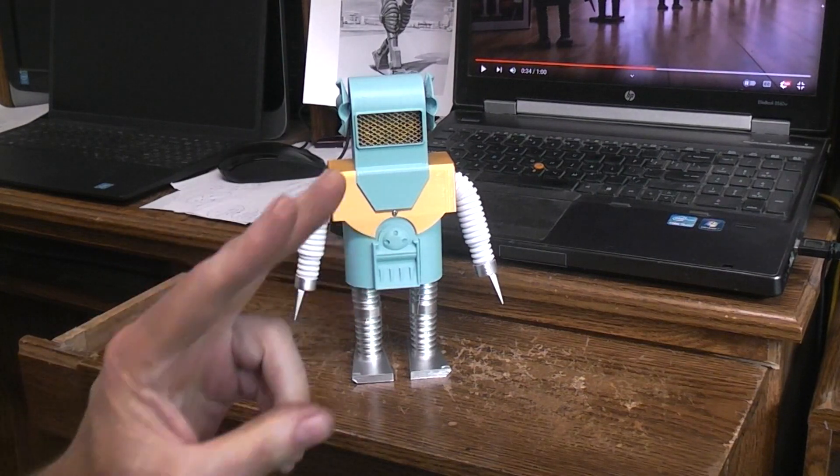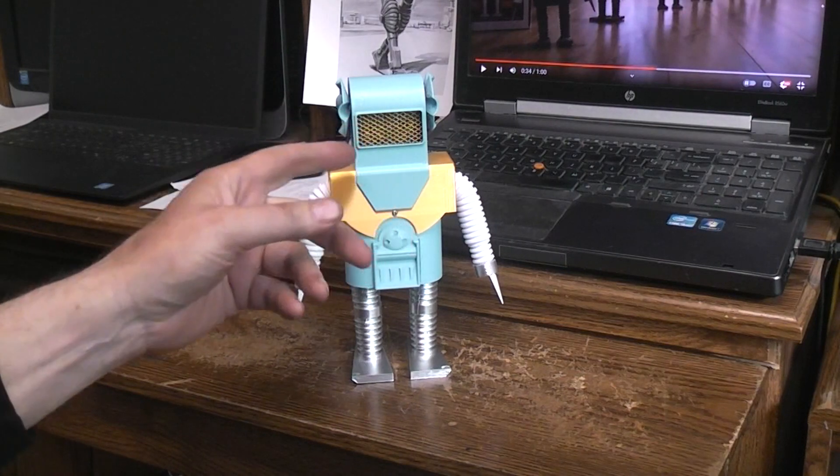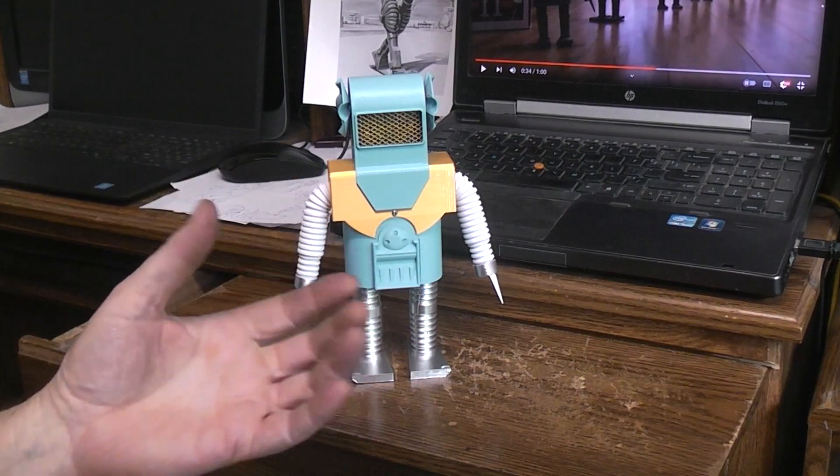This robot runs on two AAA batteries, so we don't need a voltage boost circuit for the LED eyes. It walks the same as the original, more or less, but I also added moving arms.